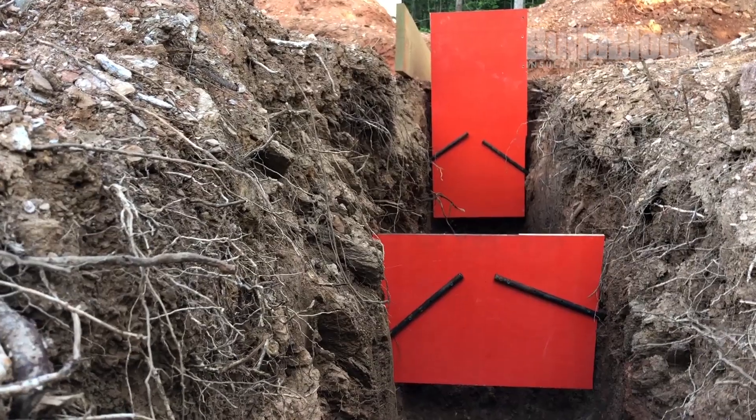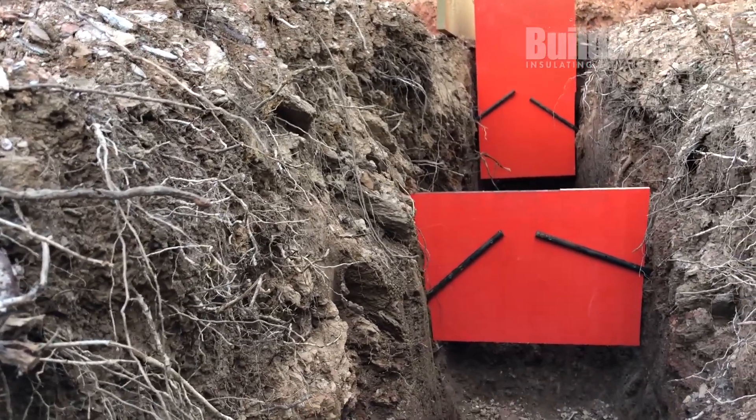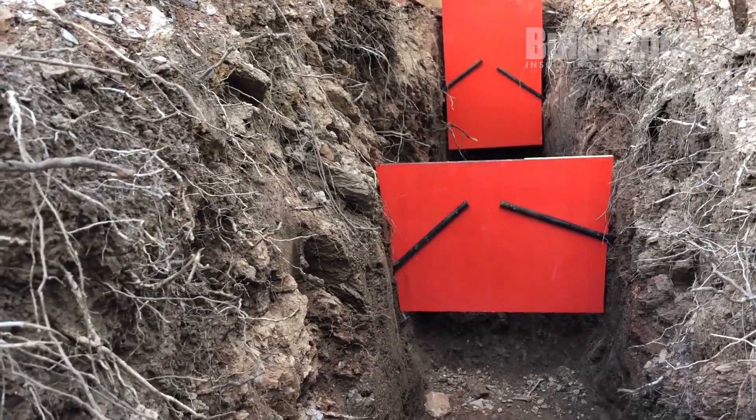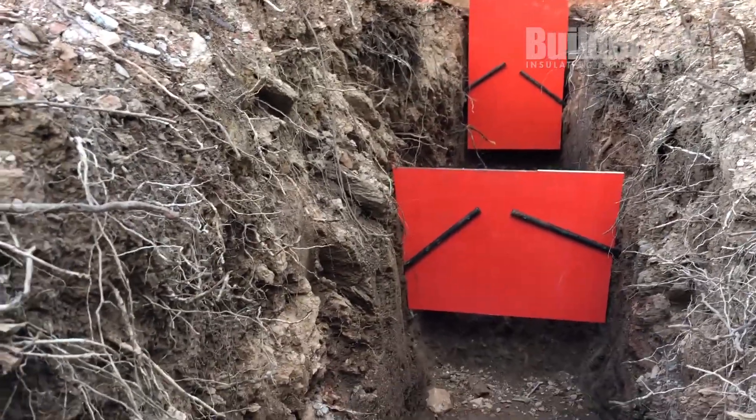I'm down in the pit now and here you can see where these bulkheads are lined up. Since I'm drilling into this rock with those stakes they're surprisingly strong. I shouldn't have to worry about the concrete blowing out, but that's something you always want to watch for.